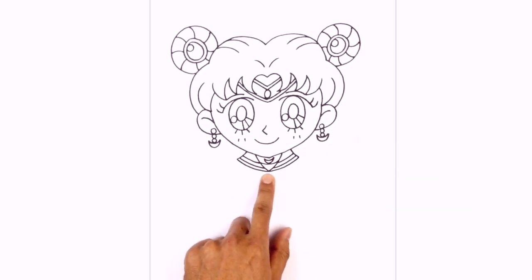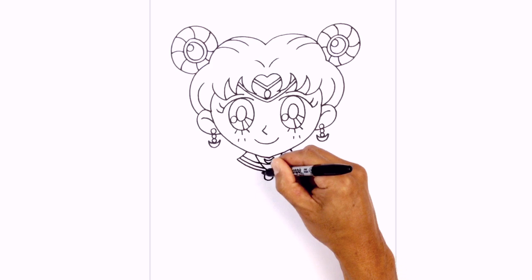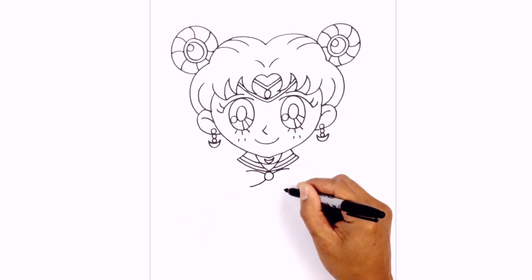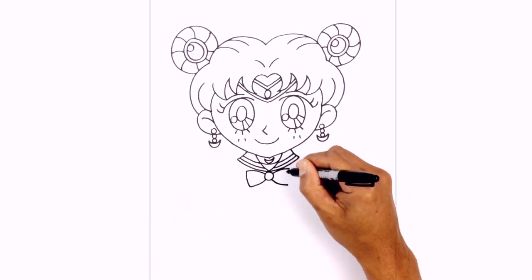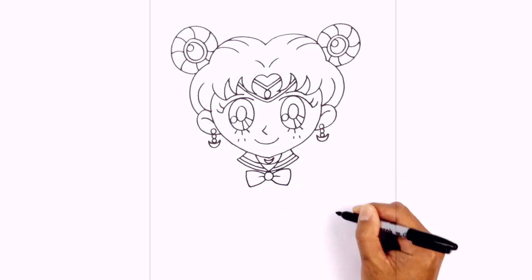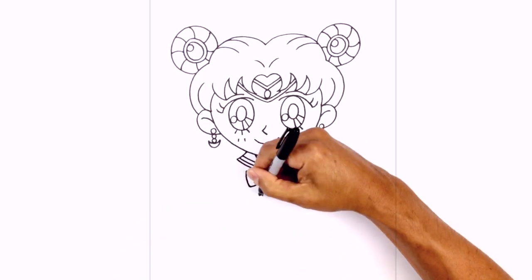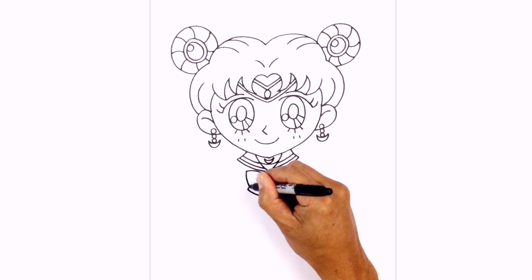Now we're going to step down here and draw in the bow. We start with a circle in the middle. On the left side at the top we're going to curve up and out toward the left, and we'll do the same thing on the right. We're going to step down and do the opposite — curve down and then out toward the left, and down and out towards the right. We'll connect the top and the bottom with a curve, just bowing it out. On the sides of the circle I'm just going to draw a little hook — a little wrinkle. We're going to add the second layer of the bow — in the middle we're going to curve down towards the left and then towards the right, curve these across towards the outside, and then pull this up underneath the front bow.